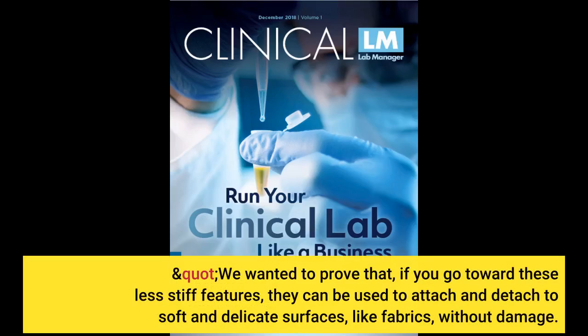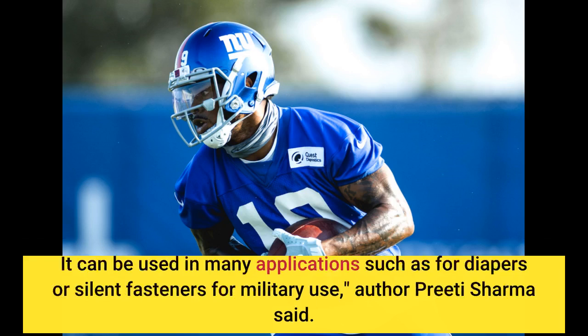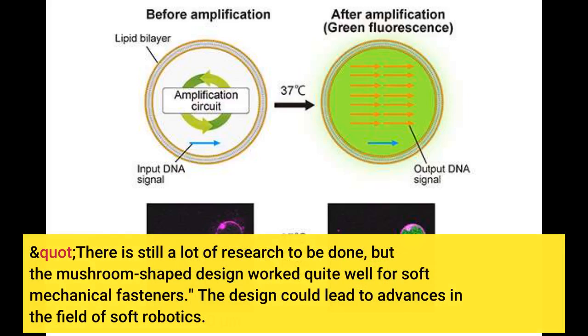"We wanted to prove that if you go toward these less stiff features, they can be used to attach and detach to soft and delicate surfaces like fabrics without damage. It can be used in many applications such as for diapers or silent fasteners for military use," author Preeti Sharma said. There is still a lot of research to be done, but the mushroom-shaped design worked quite well for soft mechanical fasteners.